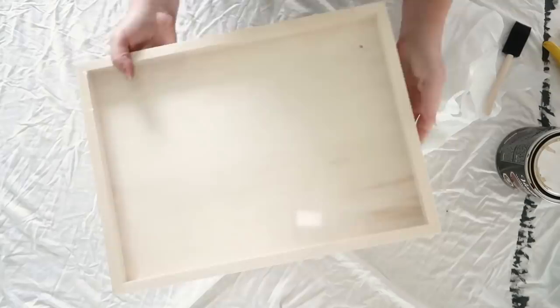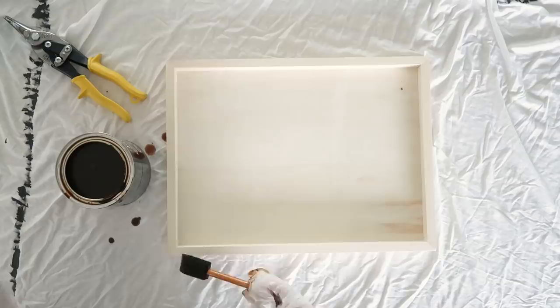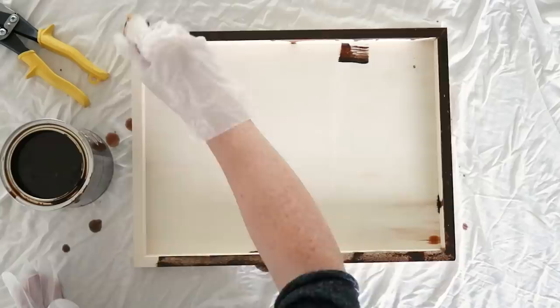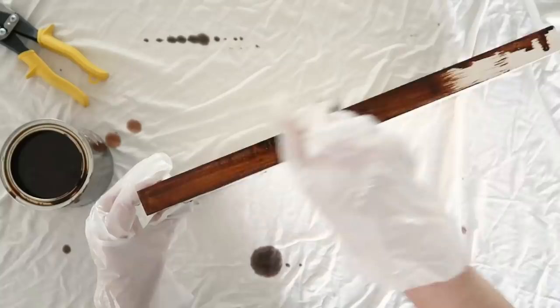To make this tray, I found this artist panel at Dollarama — that's the dollar store here in Canada. I bought the largest one and I'm using Varathane wood stain in the color Provincial. All I did was stain this artist's panel. When I saw it at Dollarama I thought it would be the perfect piece for a tray. It was only a few dollars and staining it a different color makes it look nice and rich for fall. You can use any stain and match it to your decor.